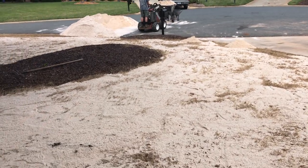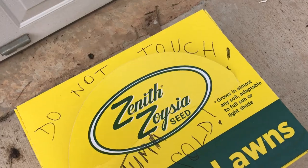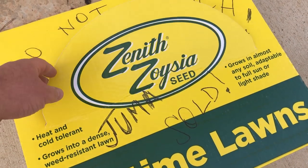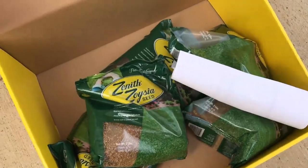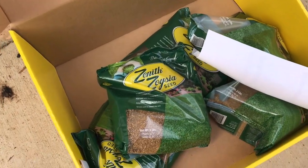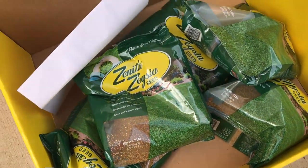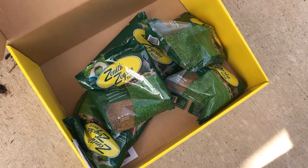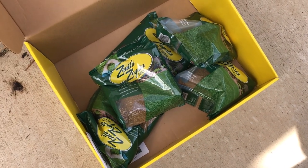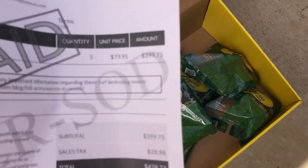I wanted to give you a look at the seed I'm using — zenith zoysia. About $75–$80 a bag; it comes in little two-pound bags just like that. I got mine at Super-Sod — I had them order it for me. Technically according to my yard it could use three bags, but I'm going with five.